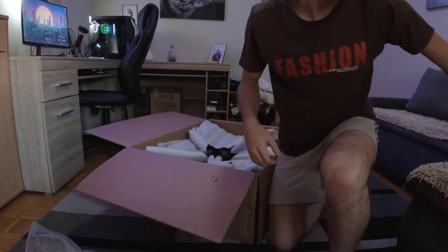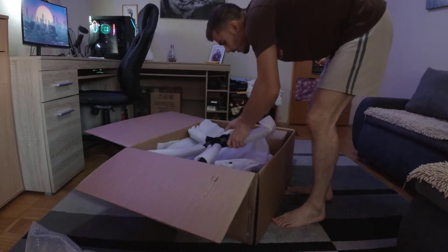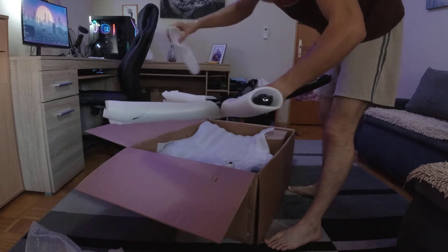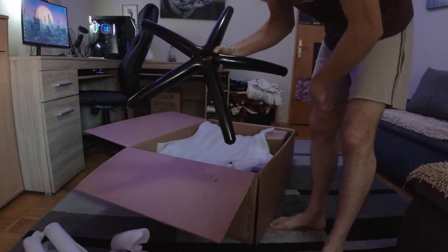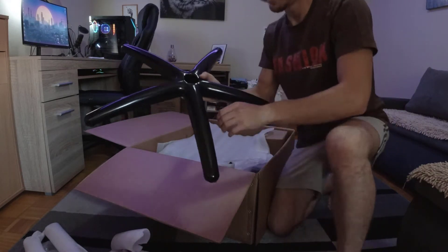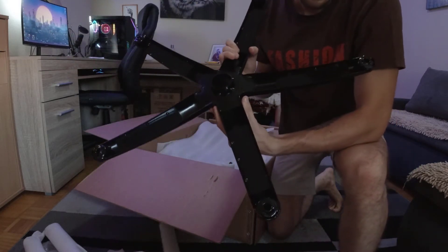The next thing we have here is the base of the chair — this is what you put your wheels on and what the chair moves on. It's pretty heavy because it's not made of plastic like usual; this is actually all metal and looks pretty quality.